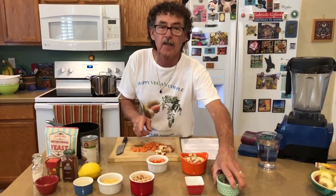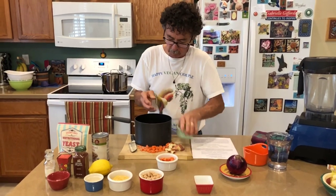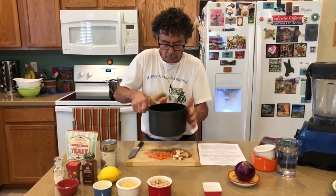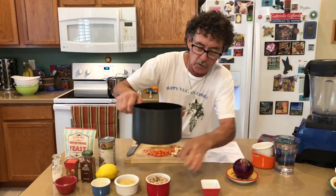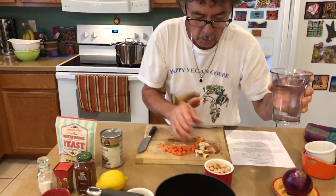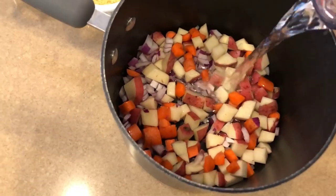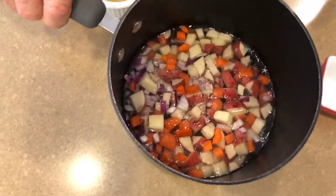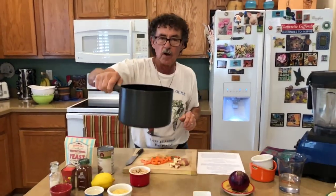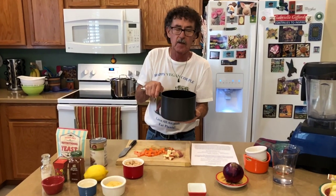Take the potatoes, the carrots, and the onions and put them in our pot here. We're going to pour enough water in to cover the vegetables. Your pot size will make a difference in how much water you put in. Now I'm going to put this on the stove — we'll come back in probably 15 minutes and I've got to keep an eye on it to make sure they don't overcook.